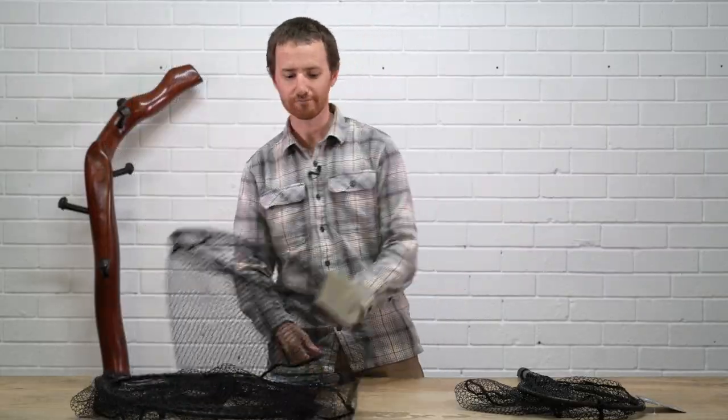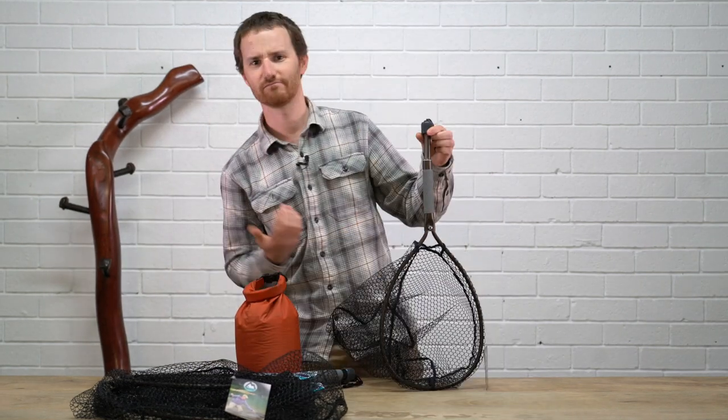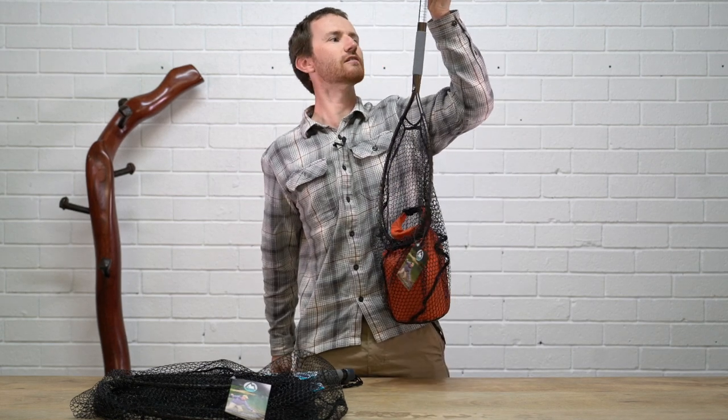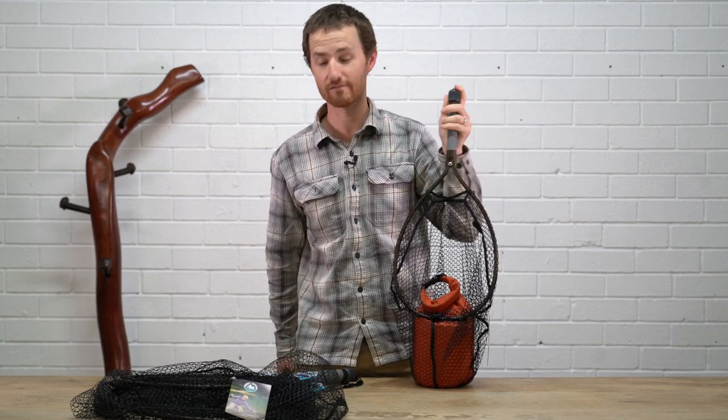So weigh net, really cool. This is my dummy fish here, works really easily — chuck your fish in, you're looking at a ten pounder just there, ten pound bag of sand, there you go.